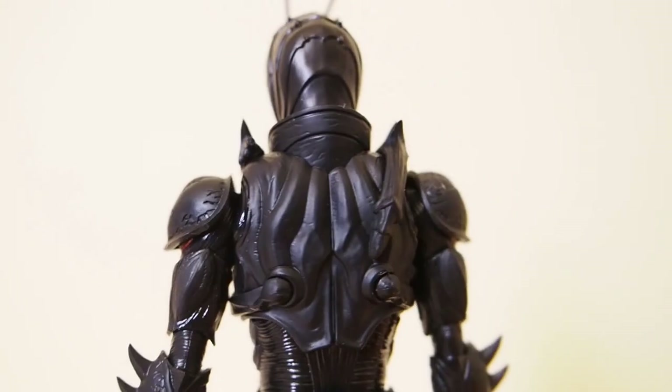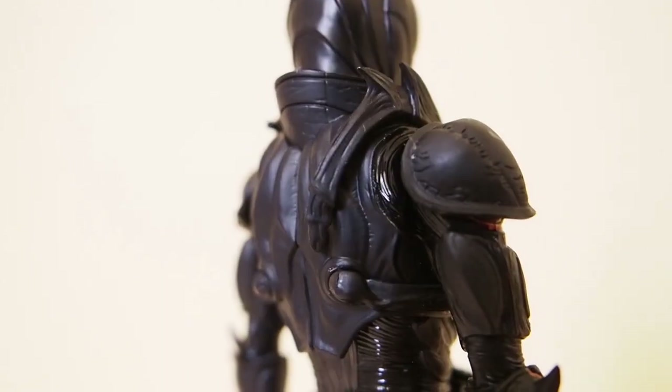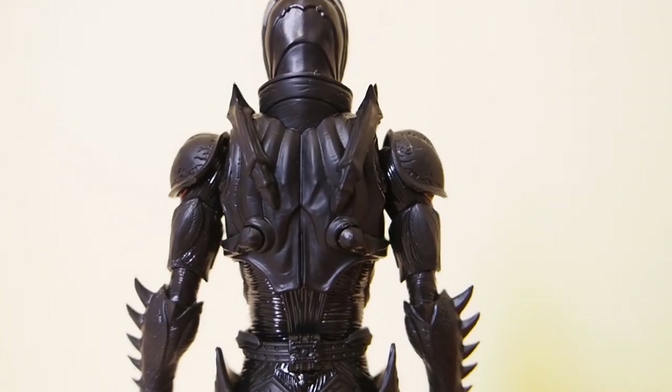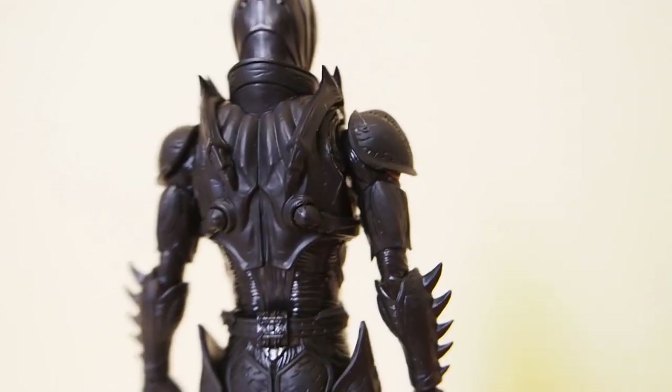Here's the back piece I was telling you about. On the side you can see there's a peg right there. I already attached one side so it's going to look like that. Let me attach the other piece on it. Here's what it looks like with both pieces attached — pretty cool.